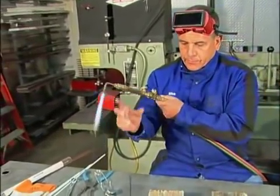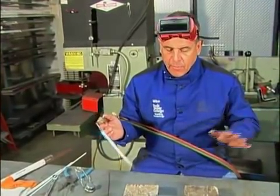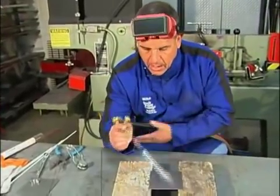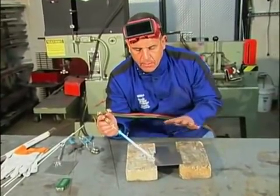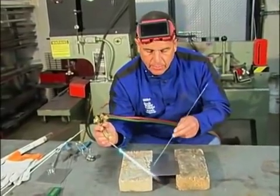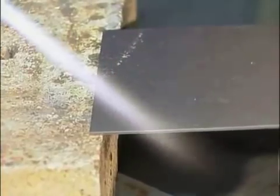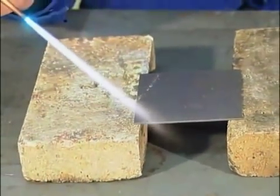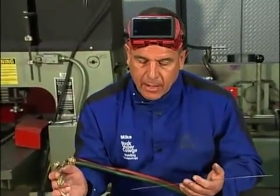Now I'm ready to weld. First, make yourself comfortable — I sometimes rest my arm on the bench, especially as a beginner, to help stay steady and make welding much easier. I'm going to preheat the metal and bring it up to a puddle with the torch, then maintain the cone distance to my work at approximately an eighth of an inch. If you get too close, it'll pop on you; if you get too far away, it won't melt the metal properly.